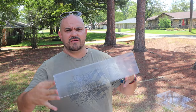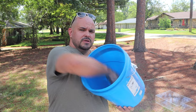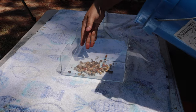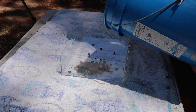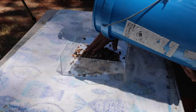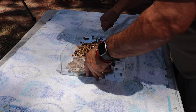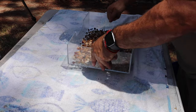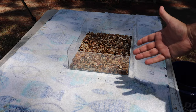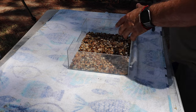We're going to go ahead and take our tray out of here and drop it right on the table. We're going to start with creating a drainage layer inside of this tray, and we'll do that by starting with some pea gravel. Just a small portion right in the bottom - a thin layer, nothing crazy, just enough to hold some moisture, completely covering the bottom.